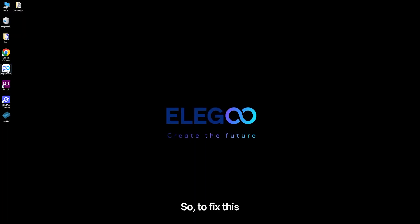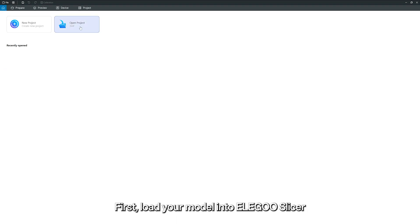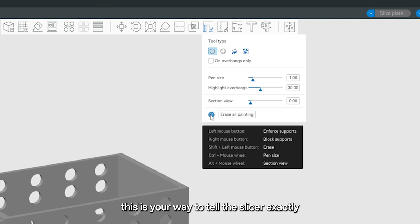So to fix this, just follow a few steps with the tools in Eligu Slicer. First, load your model into Eligu Slicer. At the top toolbar you'll find support painting — this is your way to tell the slicer exactly where to add supports and where to stay away from.